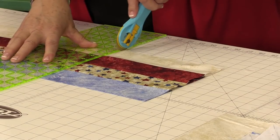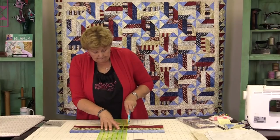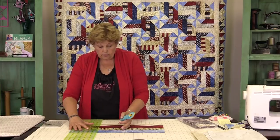Make sure that I have my blocks lined up just like this.